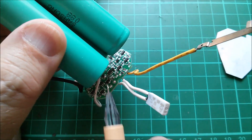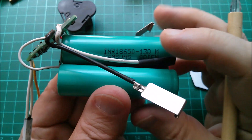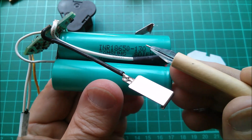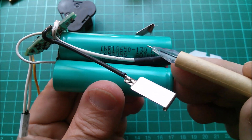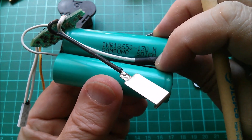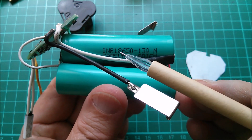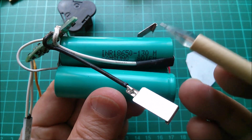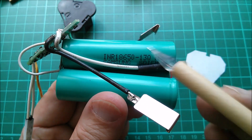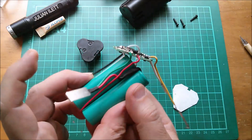That means this has full protections, and the temperature protection is probably also incorporated, but there's no attempt to balance the cells. Now, what about the cells themselves? These are INR 18650 13Q — pretty sure the 13 relates to the 1.3 amp hours or 1300 milliamp hours. It's a Samsung SDI cell. INR it appears is lithium manganese nickel, and it does have a nominal voltage of 3.6 rather than 3.7, so they're probably right to call this a 10.8 volt pack.